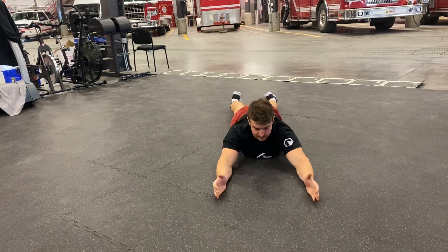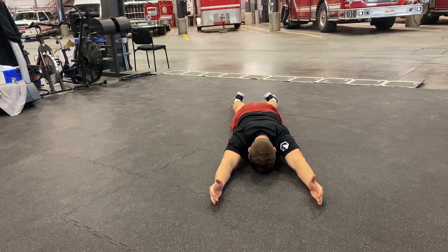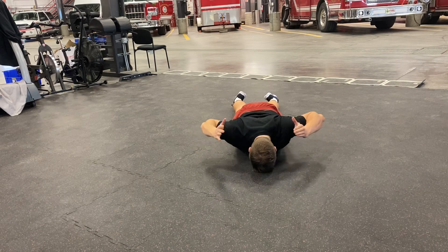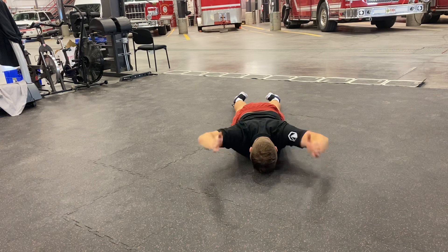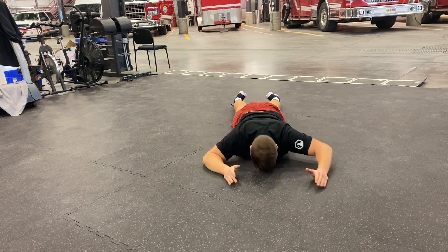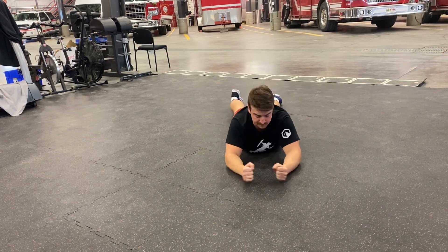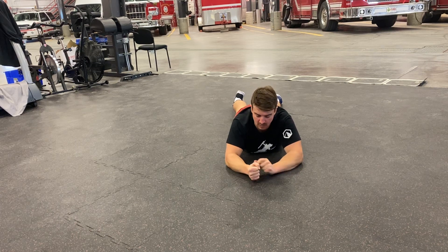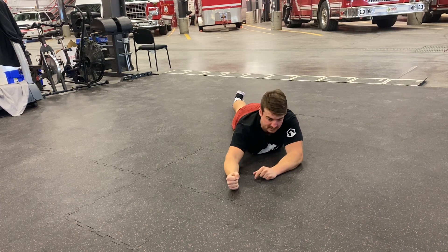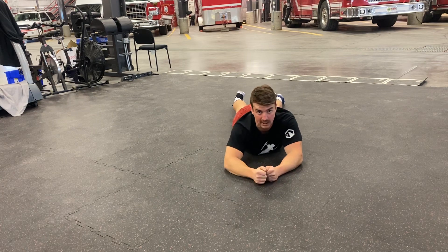Prone Overhead Press. Once you get strong at that one, you can grab some light weights in your hands and press them, as long as you're able to keep your wrists as high as you were without any weight.